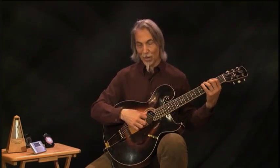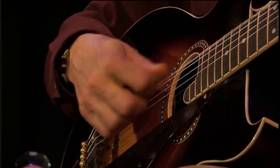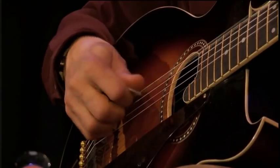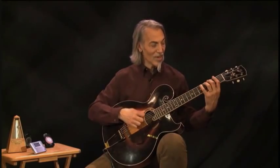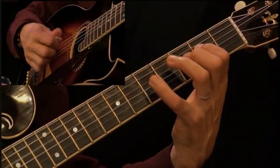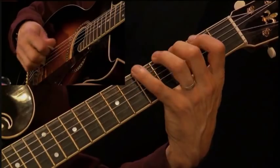Basically doing this exercise of subdividing. So you could play a scale — this is playing each note twice. For guitar players or any kind of instrument where you use a pick, we call this double-picking.